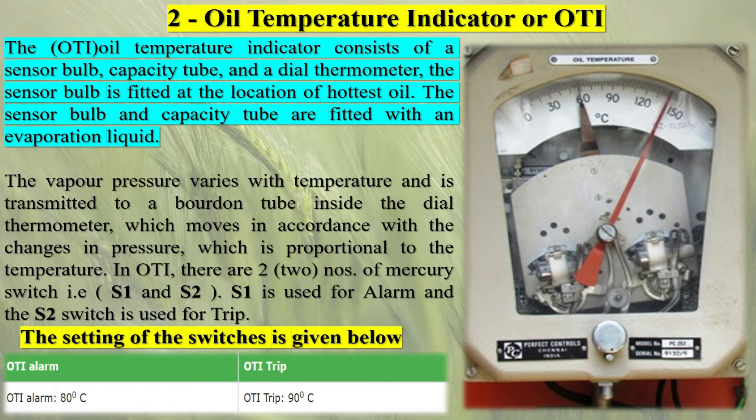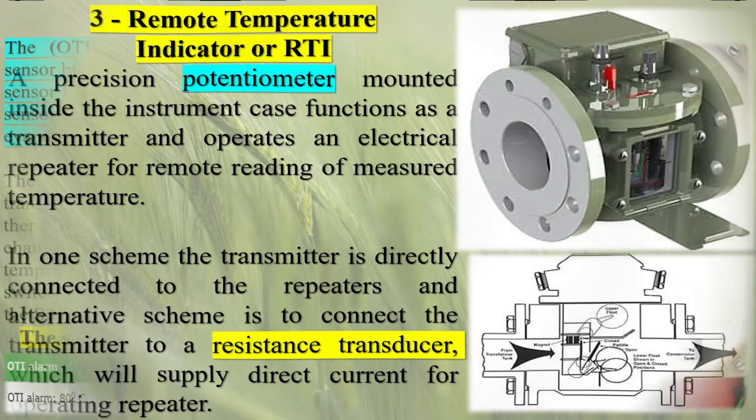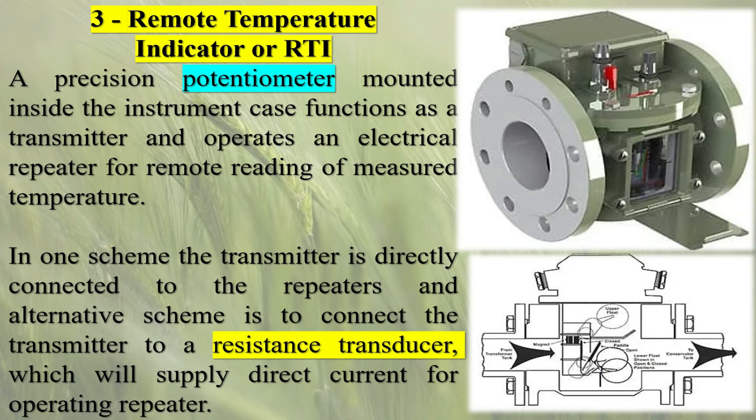The Buchholz relay offers several features and benefits that enhance transformer safety and protection. Sensitivity to Minor Faults: the relay's design allows it to detect even minor faults, such as partial discharges or localized overheating, which may go unnoticed by other protective devices. This sensitivity ensures comprehensive monitoring and timely response to potential issues.